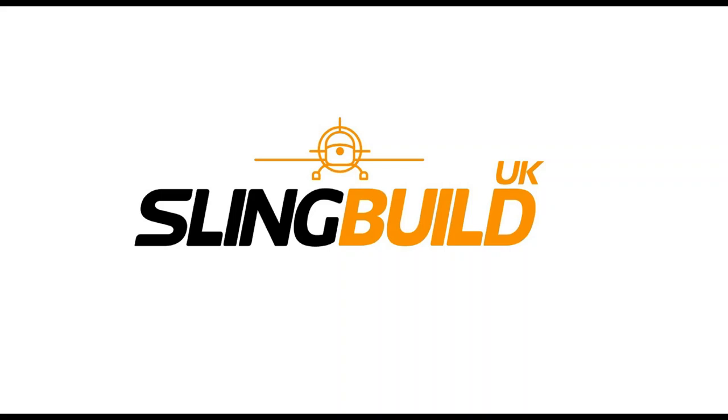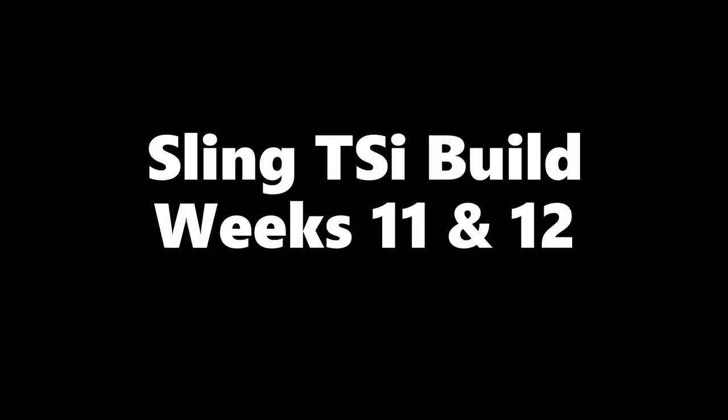Hi y'all, it's Sunday the 28th of June and here's an update of my Sling TSI build — week 11 and 12.